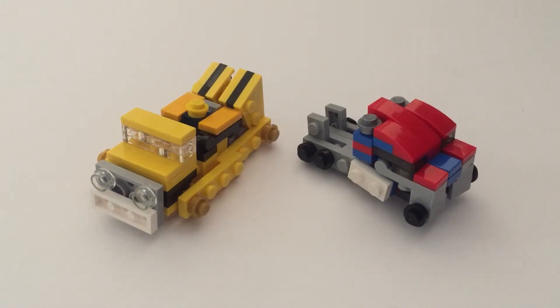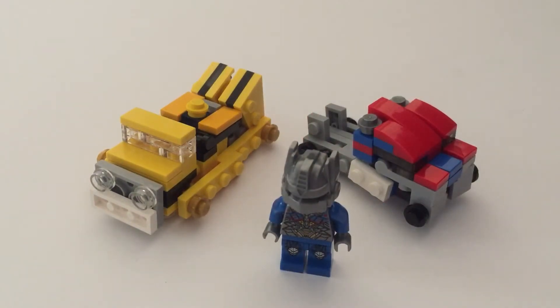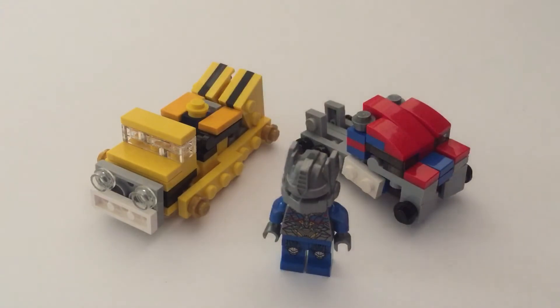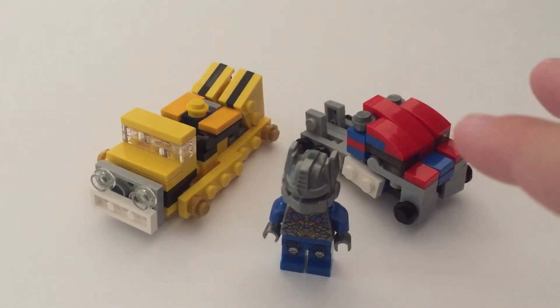What's up, Transformer fans! My name is Optimist Time, welcome to my channel. I build LEGO Transformers that actually transform. Here's Optimus Prime and here is Bumblebee — those are some of the ones I'll be showing off.